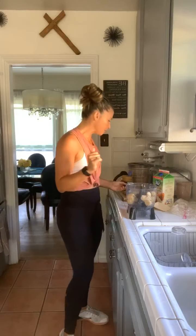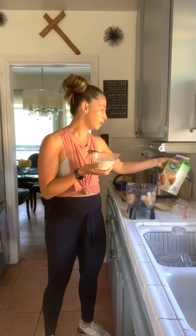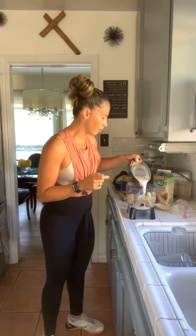The next step is to add some almond milk, or maybe coconut milk — it's up to you, whatever's better for you. I like the Silk organic almond milk at 40 calories. For three bananas, I'm going to do a cup. I'm going to pour that right in there.